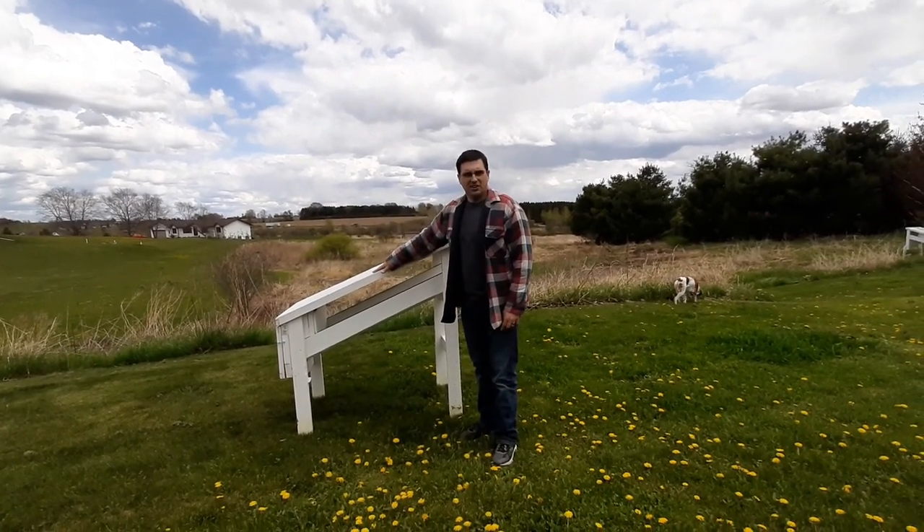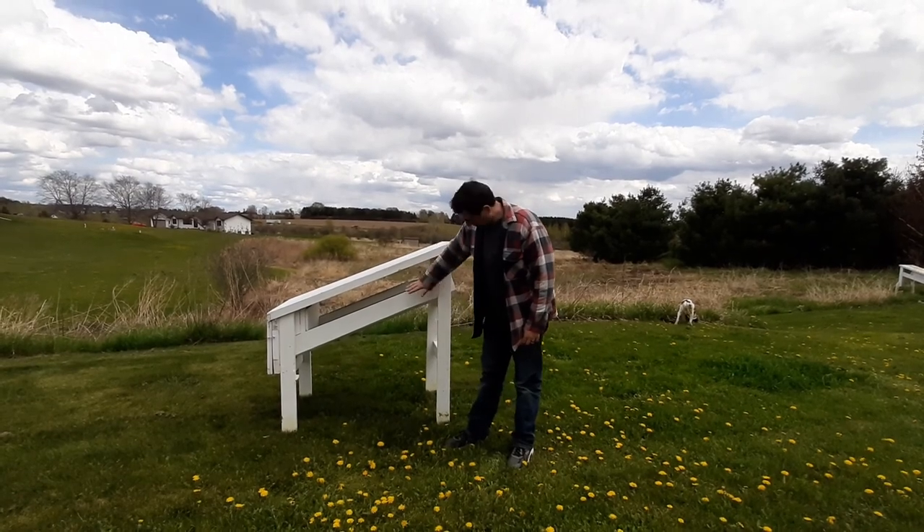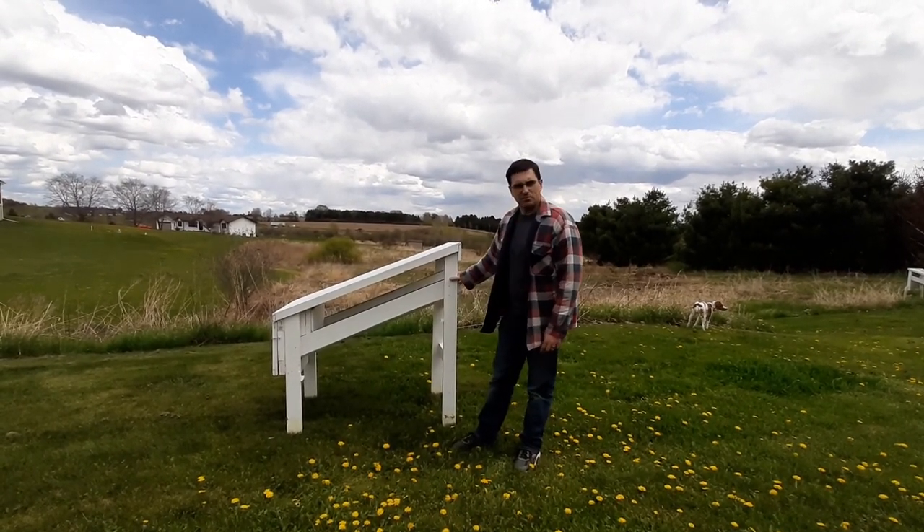Today we're going to be making a version of this hive. This is a Parkinson hive, so we're going to start with the stand, which is a 2x6 and a couple 2x4s, and we'll get that base set up right now.